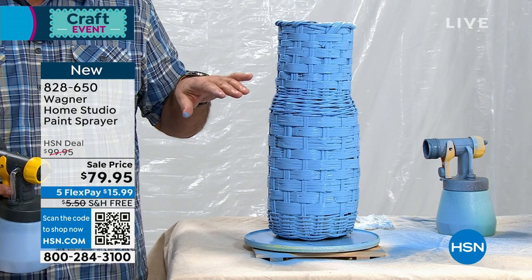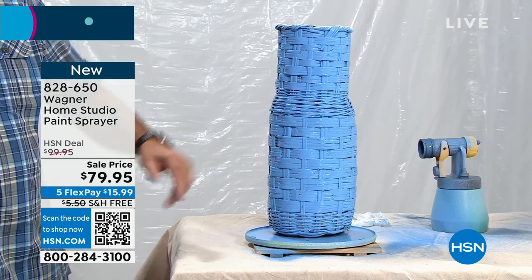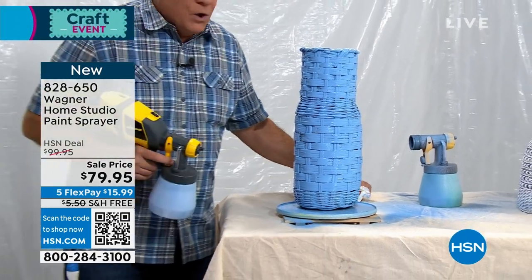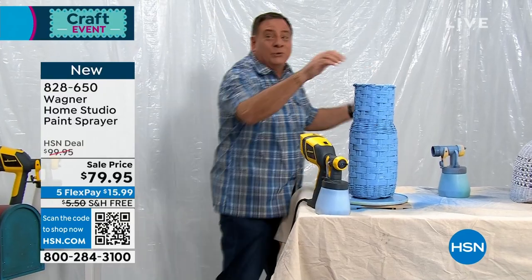This is a wicker of sorts that we're looking at right here, and you can just see how it got into all the nooks and crannies all the way around. Really, really easy, really, really fast to do. I've got a whole table of stuff to do, so I'm going to take this one off and put a lamp on here.